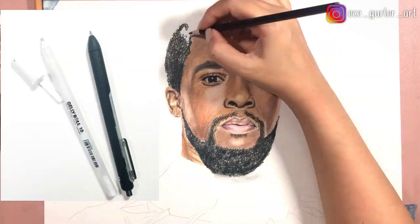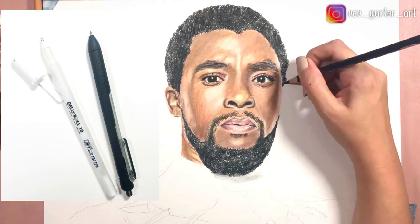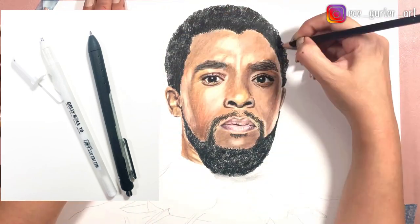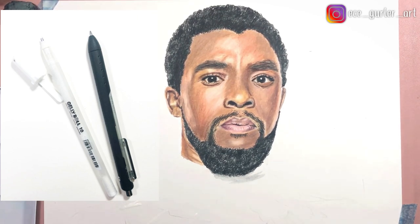After I did that, I also went over with my charcoal pencils in the beard and the hair as well. I used white gel pen in the reflection of the eye and the white of the eye, and my black gel pen I used in the mustache because I don't think my black colored pencil does a great job there.